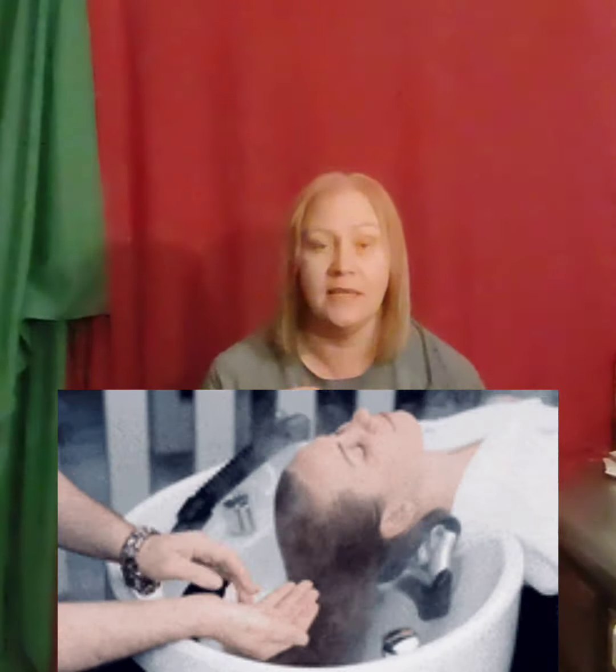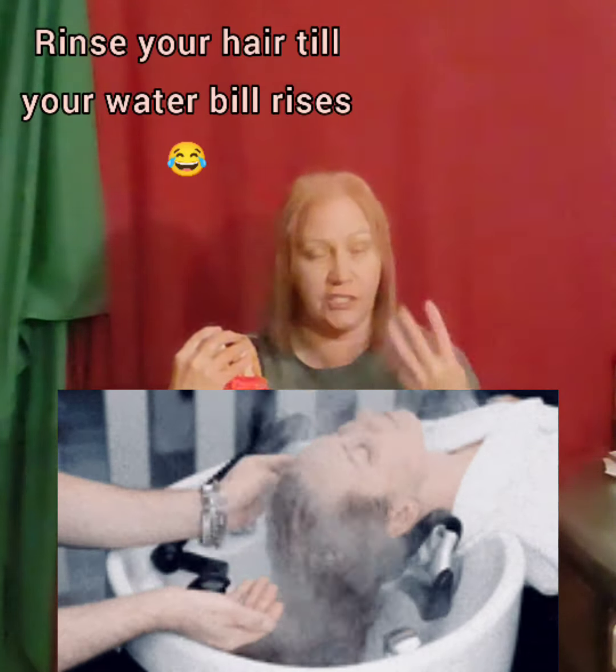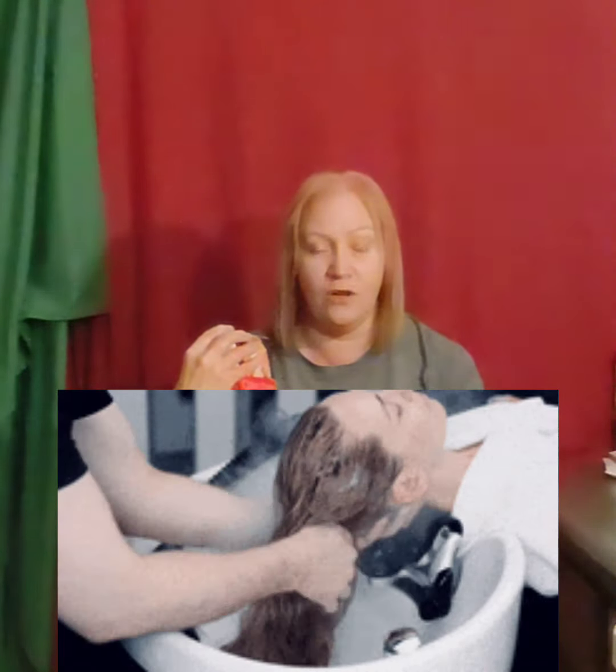It says no longer than 20 minutes, so set your timer. Take it off. Then you rinse for 15 to 20 minutes — like, rinse your hair continually, just keep rinsing it. You're not going to be able to tell if everything's out.